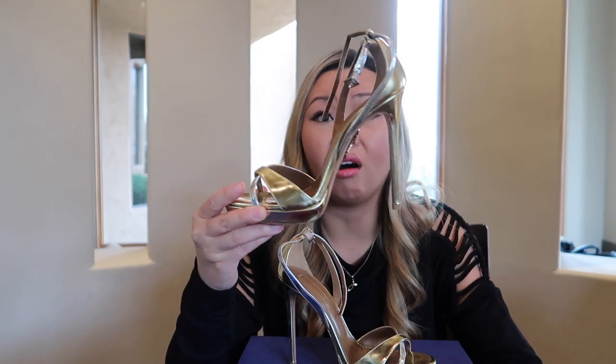The heel is not bad at all — it's just a four inch heel. It's not a crazy five inch heel like all the Louboutin ones or the ones I own. I absolutely love these heels. My only recommendation is that Aquazura does run small, so I'm normally a size six and I sized up to a six and a half in these.